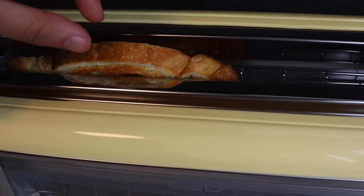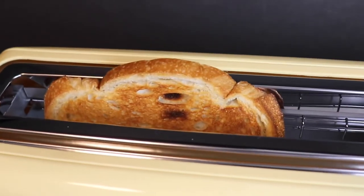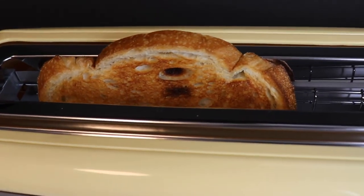Oh okay, let's see it. Toast. Nice. Hot — hot toast, but still toast!